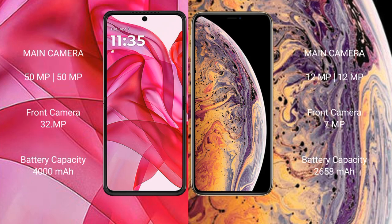The Motorola 50 Ultra features a dual rear camera setup with a 50-megapixel plus 50-megapixel configuration, and a 32-megapixel front camera. The iPhone XS features a dual rear camera setup with 12-megapixel plus 12-megapixel lenses, and a 7-megapixel front camera.